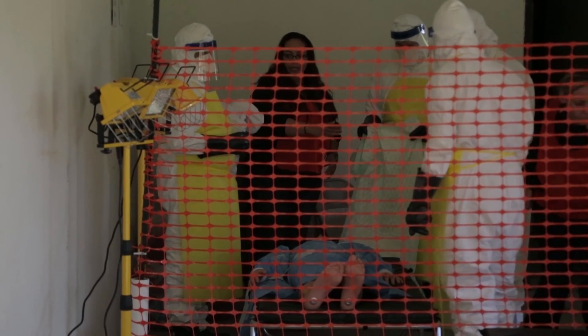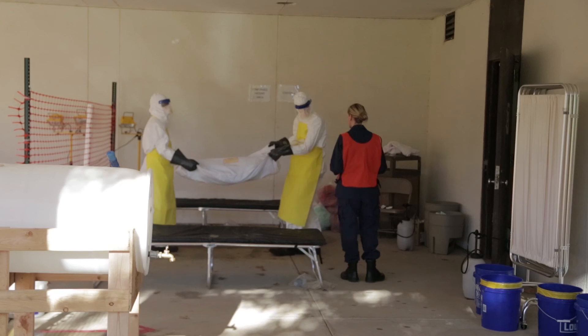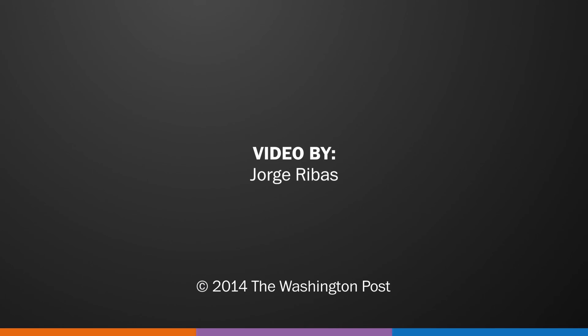That is the step in the donning process for putting on personal protective equipment, modeling the practices that may be in place in West African Ebola treatment units. All right. Thank you.